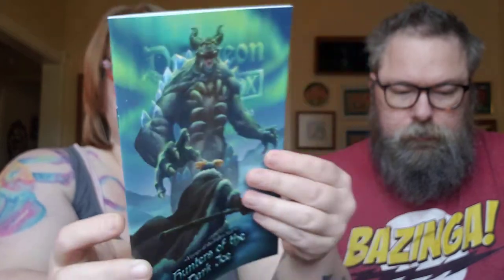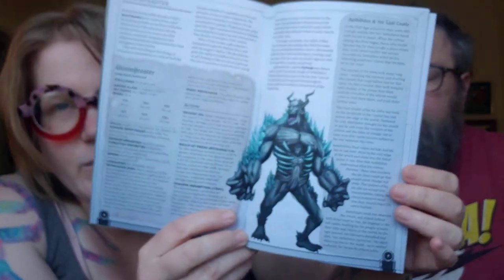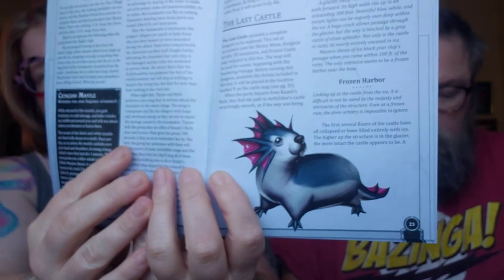It's called 'Hunters of the Dark Ice' - it's another Voyage of the Fallen Star. The artwork on there is pretty cool. On the back it tells you what's all inside the box, and they have some artwork on the inside. Oh, look at this little seal guy!